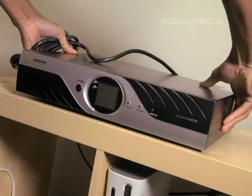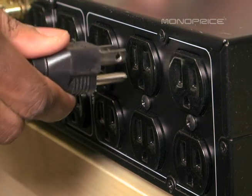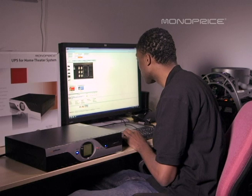Product ID 4153 is very simple to use. Plug your UPS backup battery unit into your wall outlet and plug your component into one of the six UPS backup outlets on the back. And if the power goes out, you're still good to go, my friend.